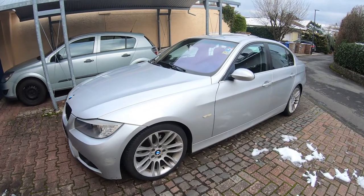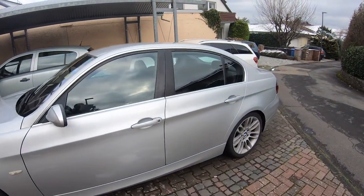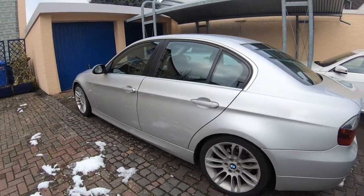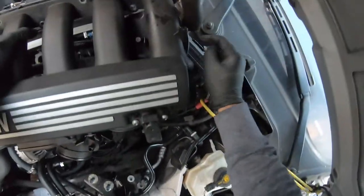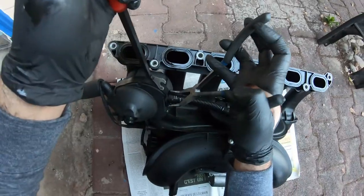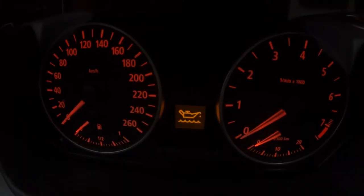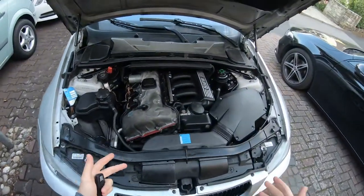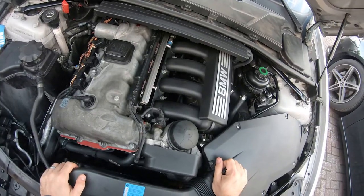In the last two videos, we looked at checking a few things as to why our BMW 325i E90 N52 engine was burning so much oil. We've checked a few things and changed the crankcase ventilation valve — there's a DIY tutorial linked below — but after 1,000 kilometers, it did not help reduce our oil burning at all. So today we're going to do a compression check to see if there are any issues in the combustion chamber itself.